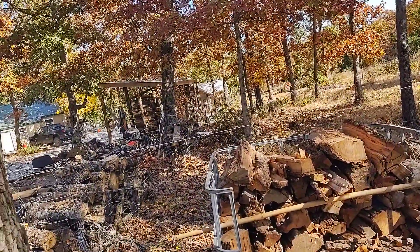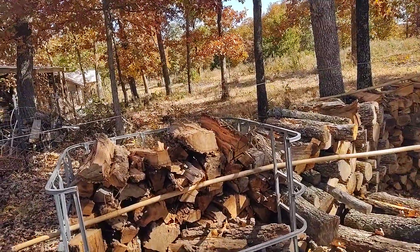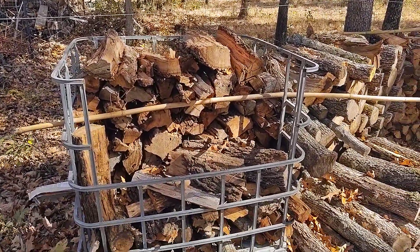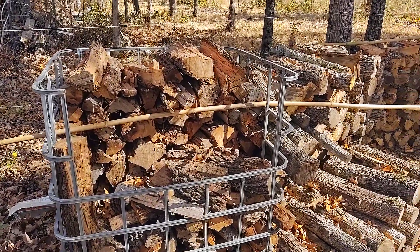Flue fires are not fun. They can destroy your house — they can explode, they can blow your chimney up. They can cause further damage to your home, your domicile, your shelter — something nobody needs.